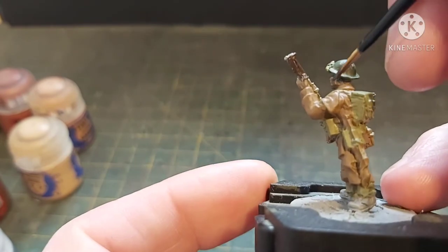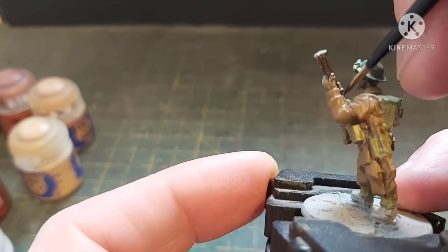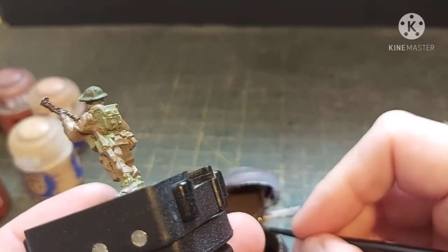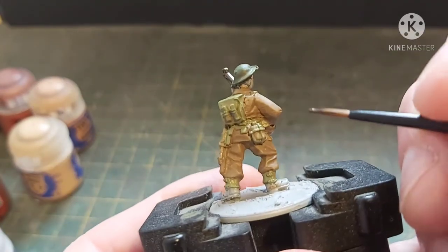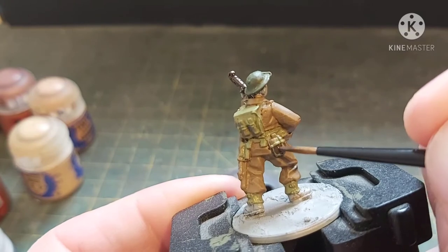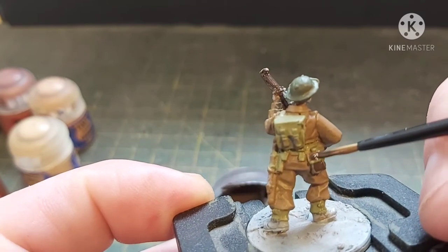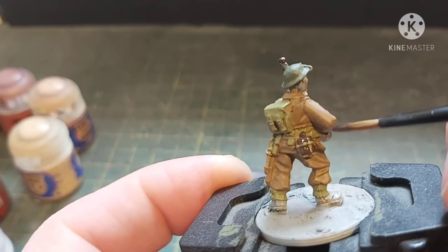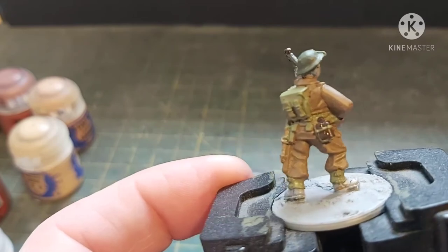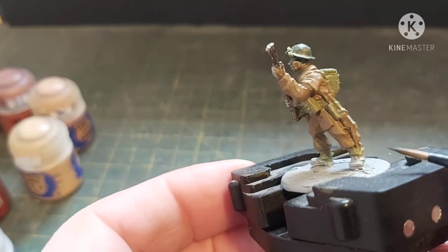This is a tricky bit — trying to get along there without getting it on the uniform. The water bottle is actually covered in felt but it needs base coating in brown, so it will have a different finish to all the woodwork. I've just gone over a bit there — not a problem, I'll just go back in and tidy up with the Death Guard Green.